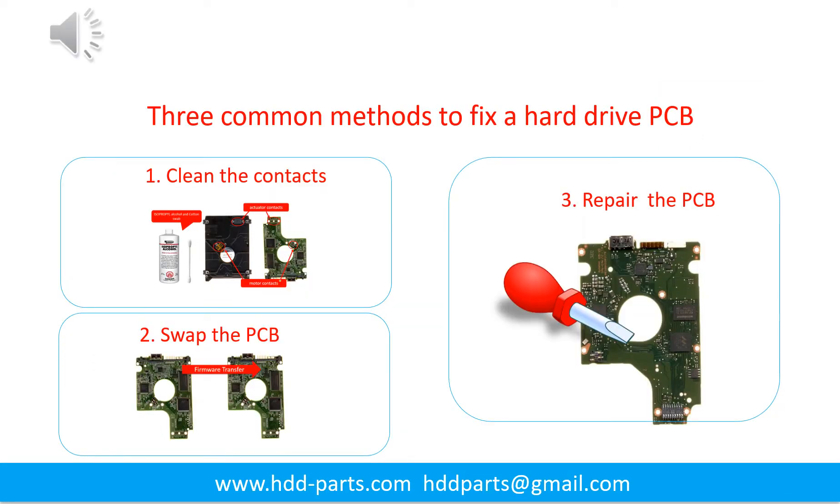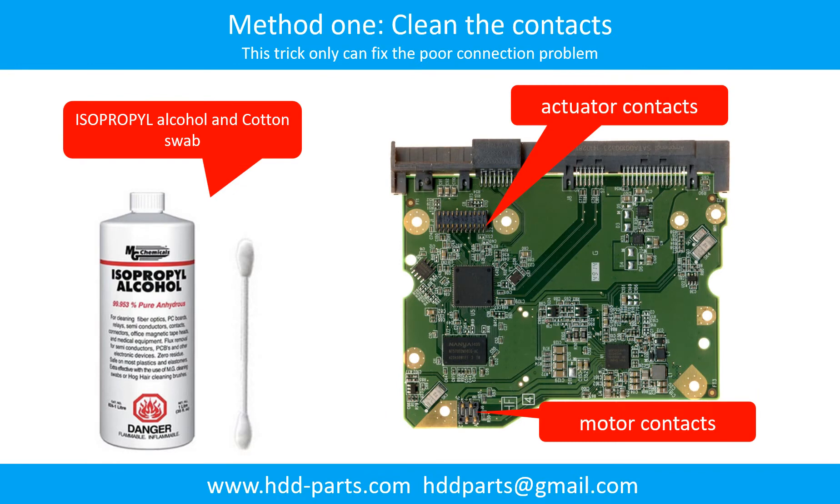There are three common methods to fix a hard drive printed circuit board. One: clean the contacts. Two: swap the printed circuit board. Three: repair the printed circuit board. Method 1 — clean the contacts: cleaning the contacts on the PCB board and on the hard drive can fix the problem caused by poor connection between the PCB board and the hard drive.